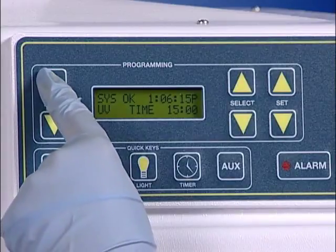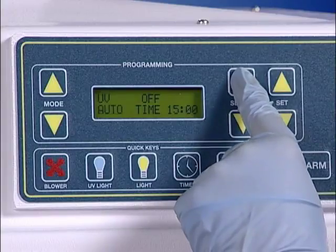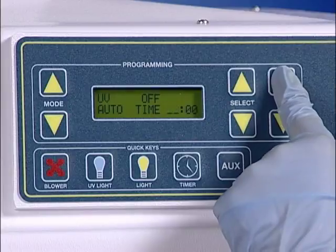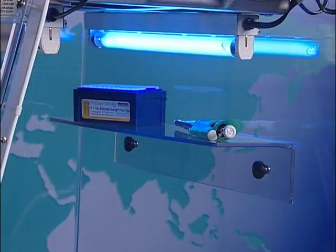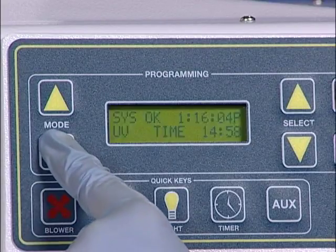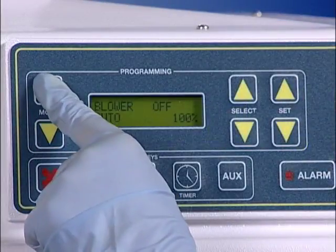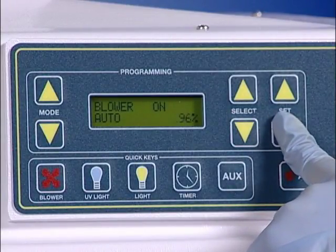A digital UV timer is incorporated into the UV-tect controller, allowing the user to set the irradiation time up to 59 minutes. One of the most important features the UV-tect controller provides is UV bulb monitoring. Each UV bulb has a definable useful life, and UV-tect monitors and alerts the operator when the useful life of the UV bulb has been reached. Replacement of the UV bulb is critical to ensure sterility between amplifications. The UV-tect controller also allows the operator to manually adjust the airflow, accommodating even the most fragile samples.